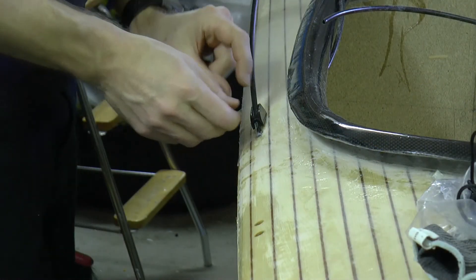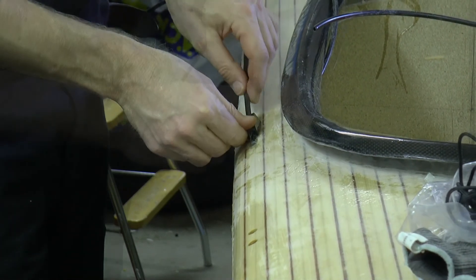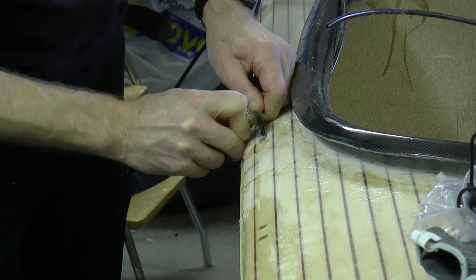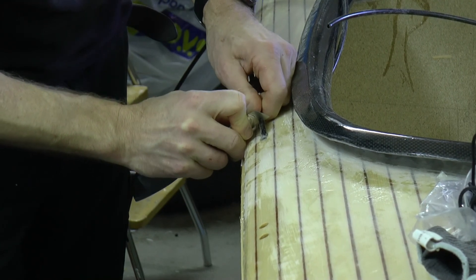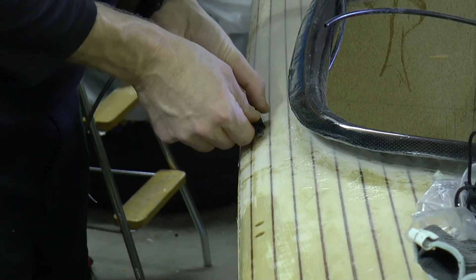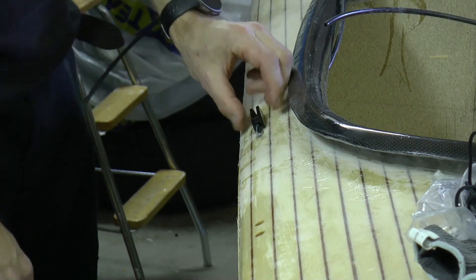I attend to the cleat for the rudder height control. I do not fasten the cleat now, as there is much epoxy work left on the deck.